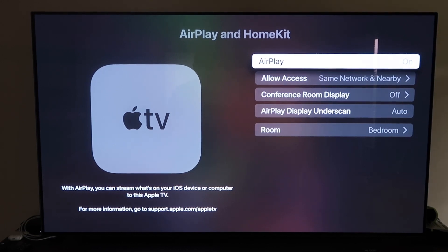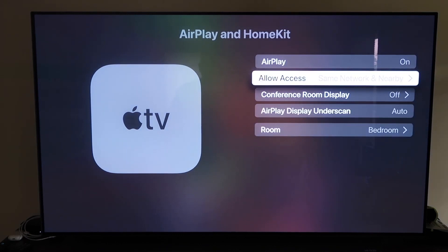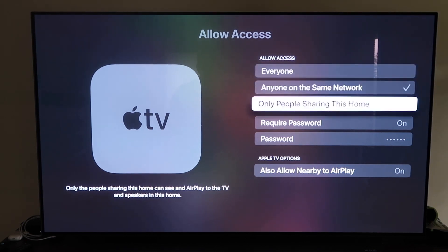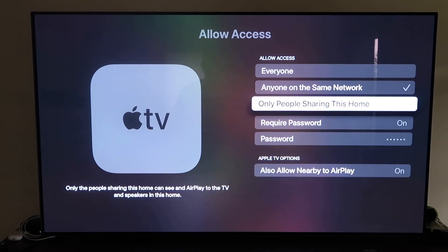Make sure the AirPlay setting is on. You can name your Apple TV 4K after the room it's in. For Allow Access, you can choose from Everyone, Anyone on the Same Network, Only People Sharing This Home, or Require a Password. You can also allow nearby AirPlay — it's all based on your preference.